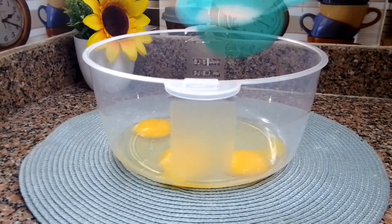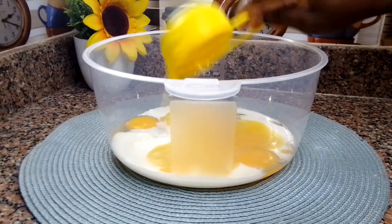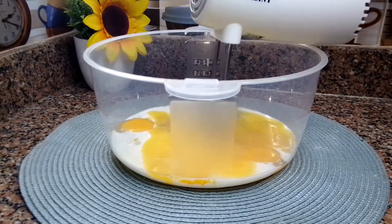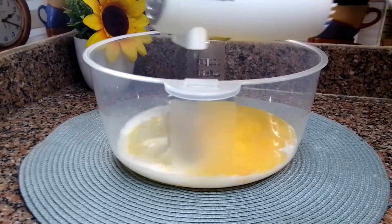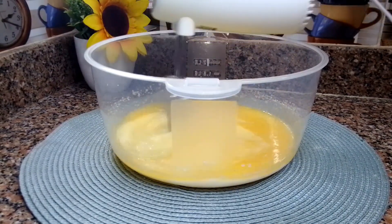In an empty bowl, add three eggs, half cup of milk, three-quarter cup of sugar, and half cup of melted butter. Go ahead and beat it on high speed for seven minutes. I'll also leave the full ingredients in the description box below — if you're interested, go ahead and check it out.